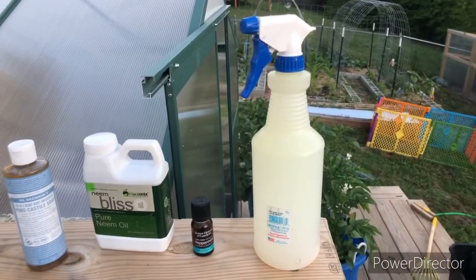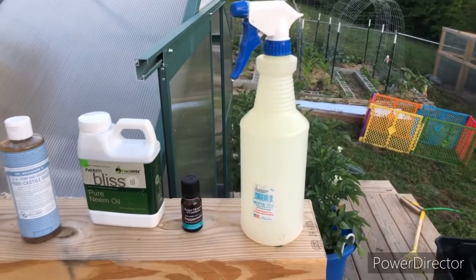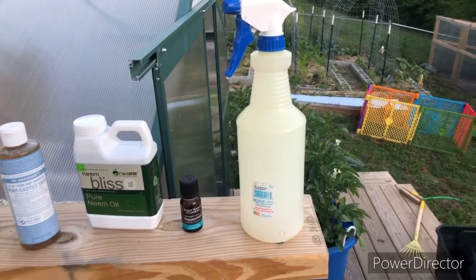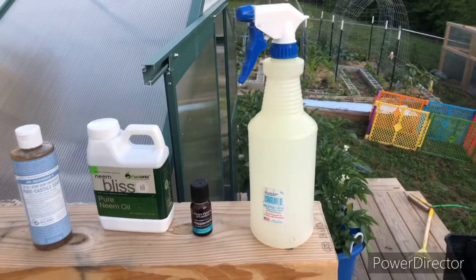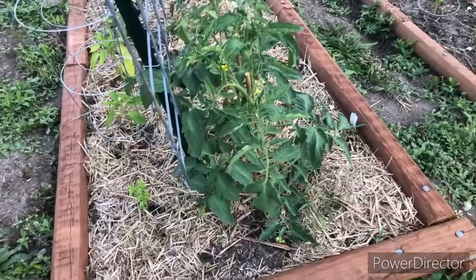I'm gonna go around and only spray a few leaves of different plants, then wait 24 hours. Tomorrow I'll come back and make sure there was no damage done to the leaves. If not, I can make a gallon of it and spray the whole garden down.